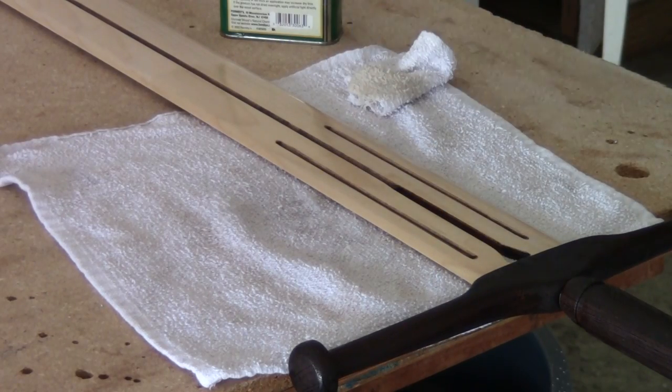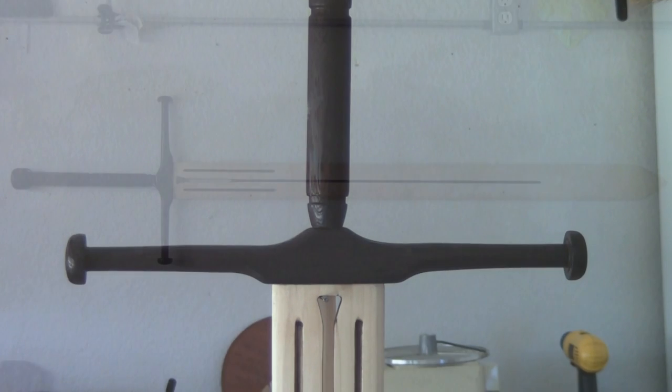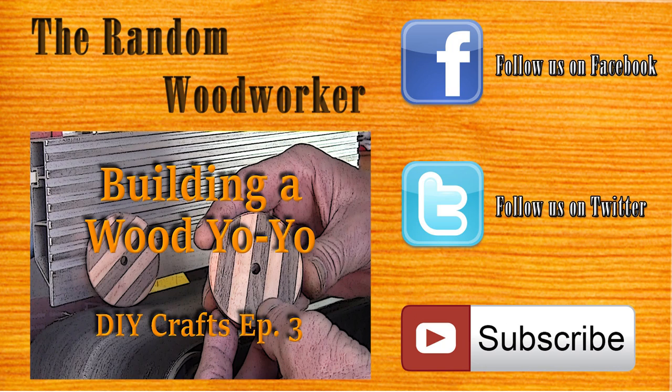Do the entire sword this way. The sword has its final coat of tung oil on it. I'm going to let this dry overnight, and from that point it's ready to go — it's completed.